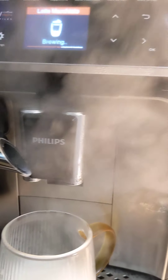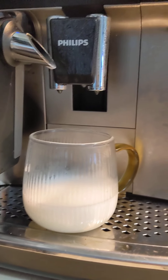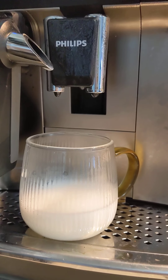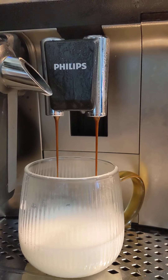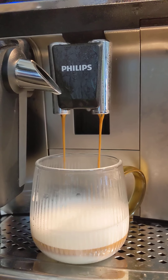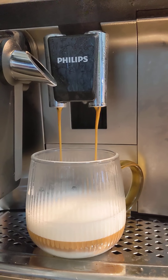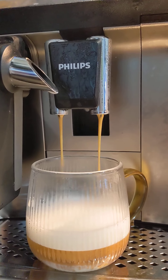All right, and now we have the coffee. So now it starts brewing the shot. I use kind of a medium roast, so it's not super super dark.